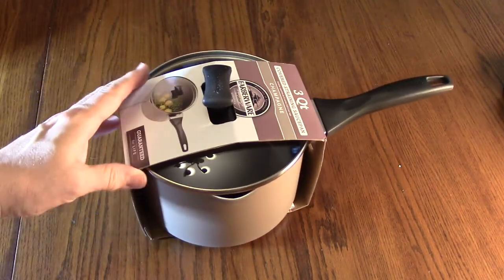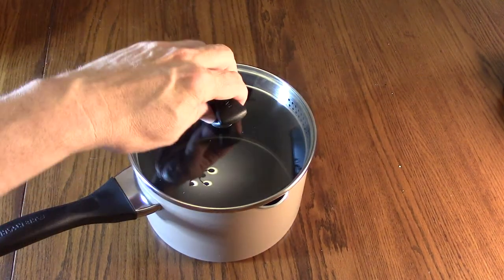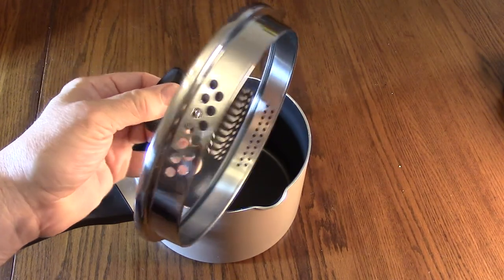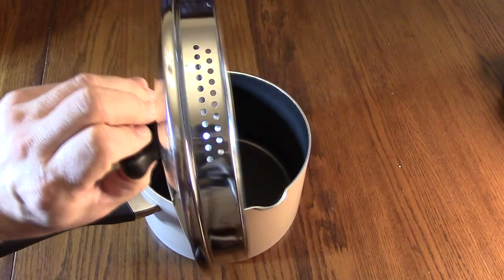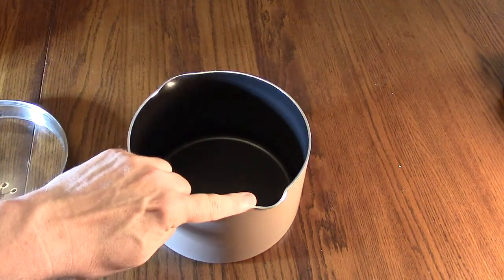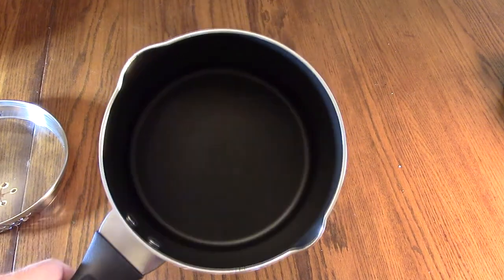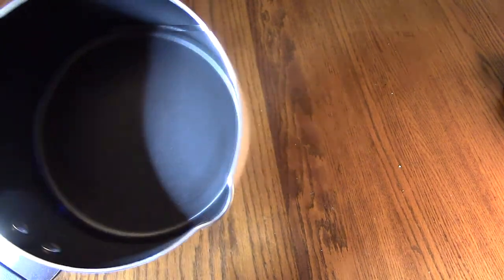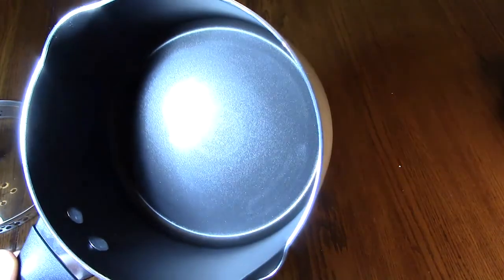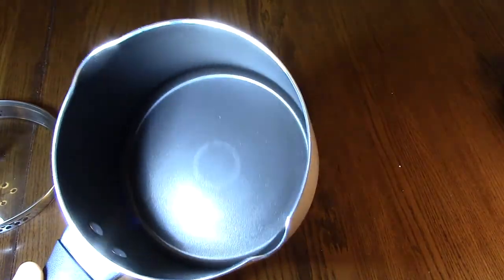We're going to open this up and take a look at some of the closer features. I took the packaging off and you can see the nice cover. It has draining holes on one side — larger ones — and smaller draining holes on the other side. You can rotate these and line them up with the little dimple or spigot on there. You can see the non-stick coating — let's get a brighter light here so we can see it better.